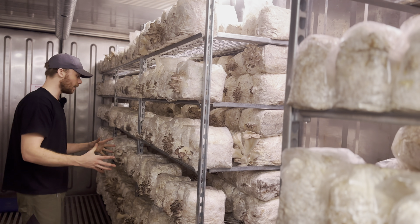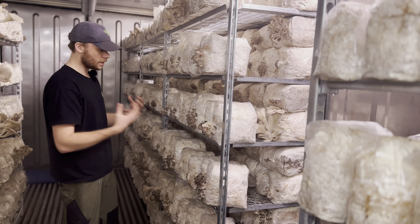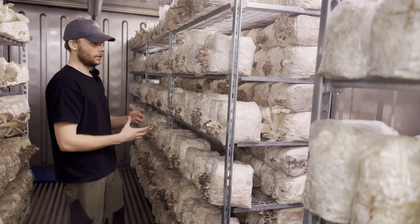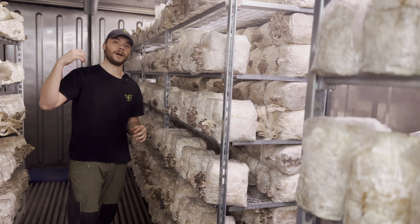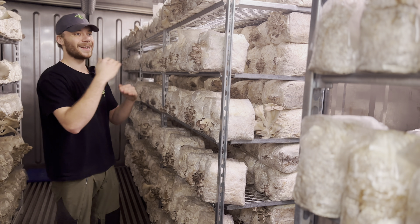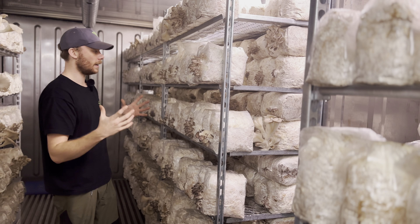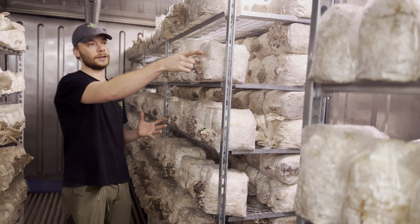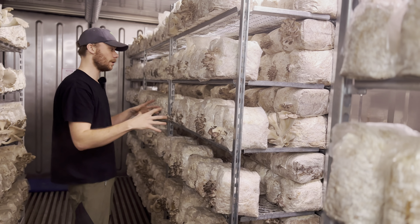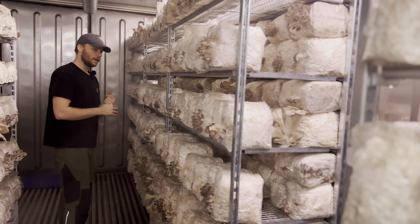You see they have really long necks here, and we want them to be more like — if you can see here — we have a bag in there and we really want to get results like that. We want those short necks.